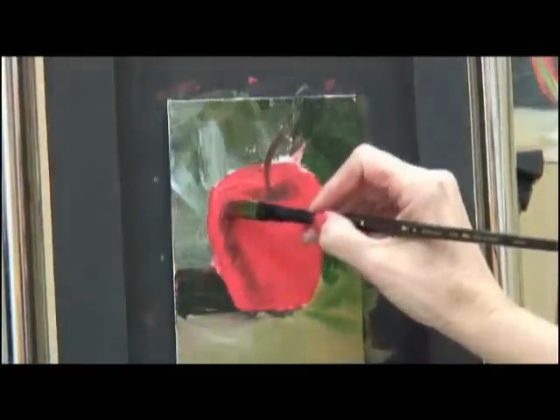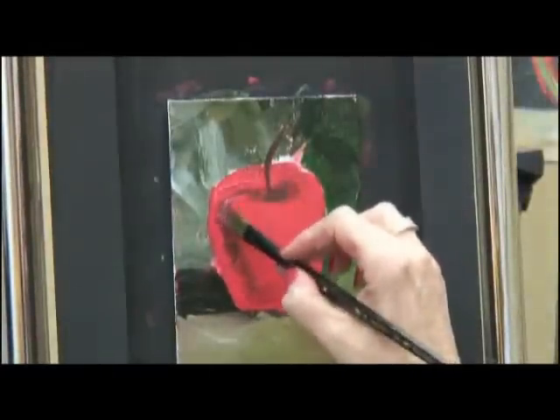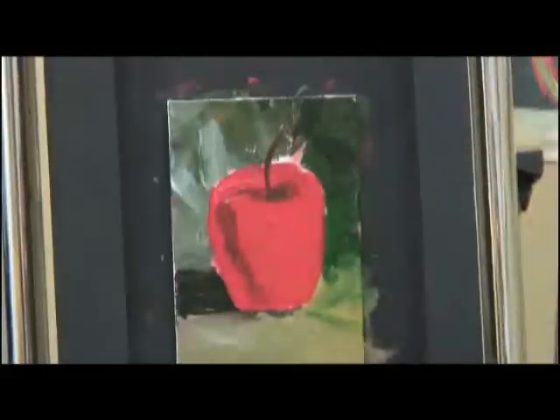I like to go around the edge of this apple with the dark. Let me get a better dark on there and come around the edge. That's drawing the edge of the apple. I like that part.